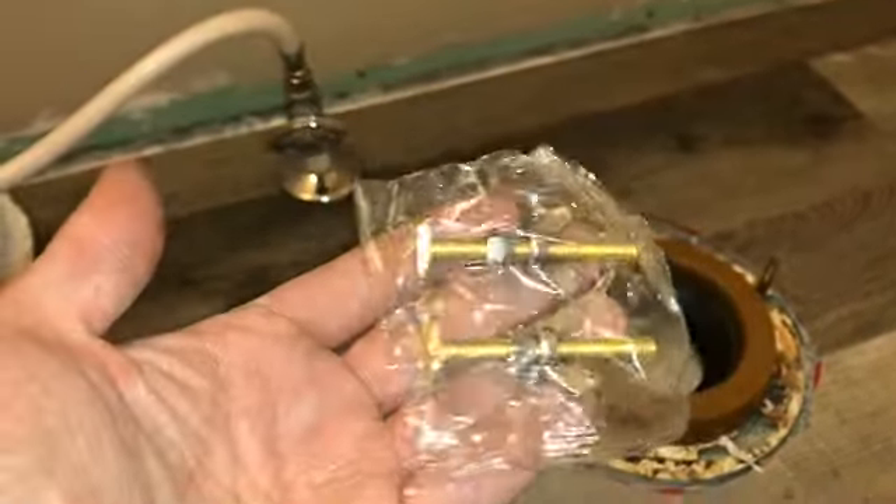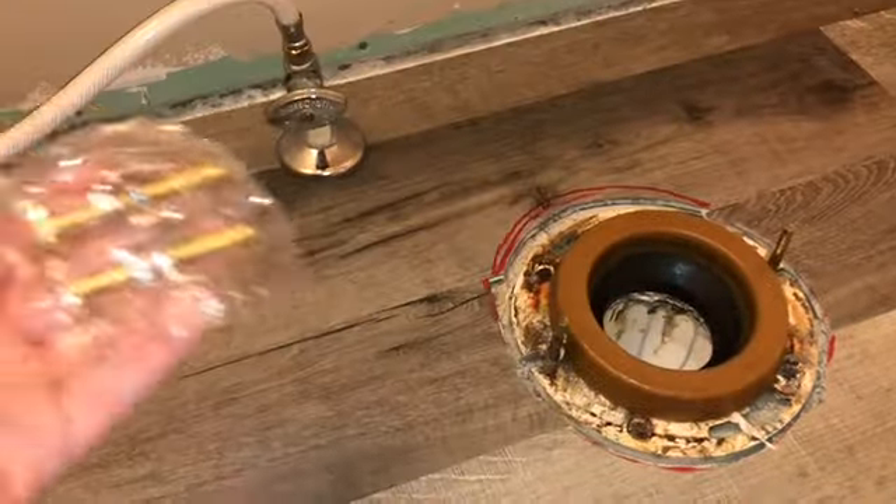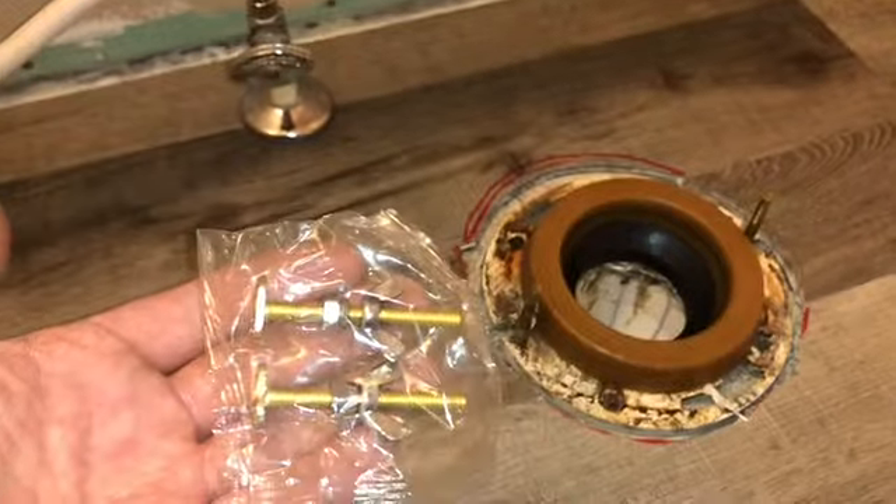First things you need to know: there are two screws that hold the toilet in. I've removed the old ones and the new toilet came with new ones, but the old ones are just fine so I don't need to use them.